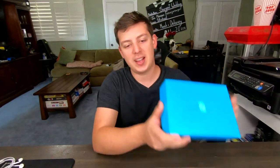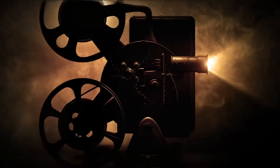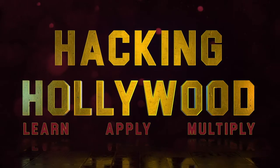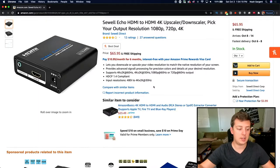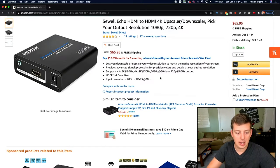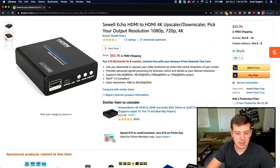Hi friends, today we're going to be looking at the Sewell Echo HDMI to 4K Upscaler and Downscaler. This device allows you to take an HDMI signal and convert it up or down. We're going to be doing some unboxing and take a first look at this device. At the time of purchase, it was about $65 — not super cheap, not super expensive, kind of in between. For that upscaling capability, I'm excited to see how this functions.